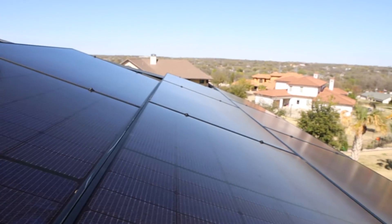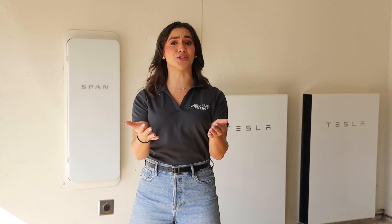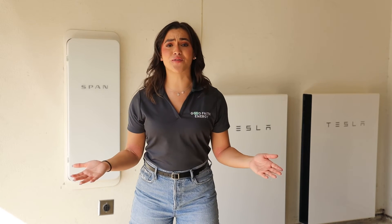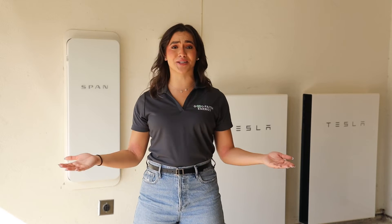If you have solar panels, your SPAN panel can intelligently monitor the energy they generate, ensuring that you use energy you create when it's available. Over time, SPAN can help you save significantly on your energy bills, reduce your environmental impact, and even earn credits for excess energy you feed back into the grid.